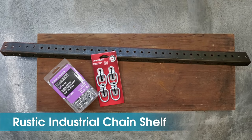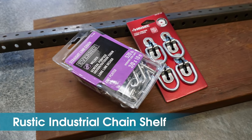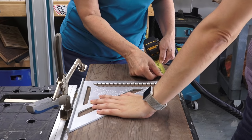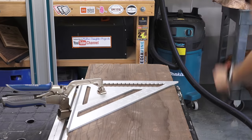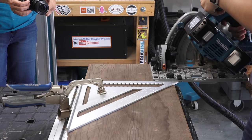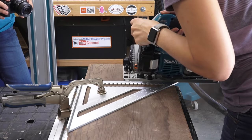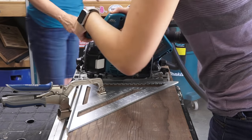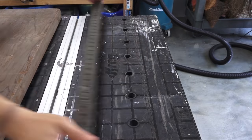Welcome to Mother Daughter Projects. Today we're going to make a rustic industrial shelf using redwood lumber, angle iron, and chain. The first step was to cut the piece of redwood down to the width we needed.